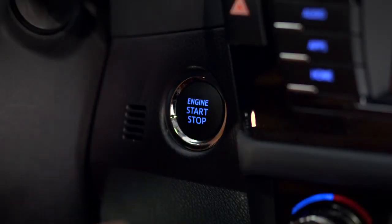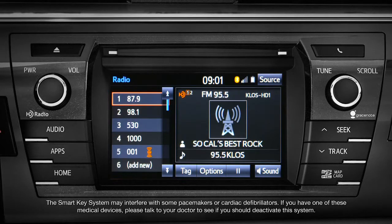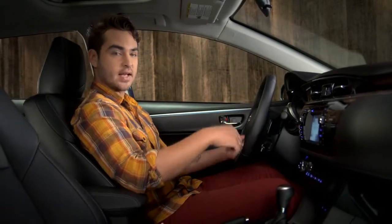If you want to use the audio system without starting the engine, leave your foot off the brake pedal and press the engine start-stop button once. To use other accessories, like the windows or climate control, without starting the car, press the button a second time.